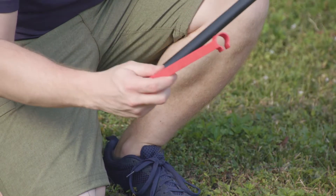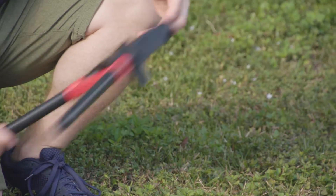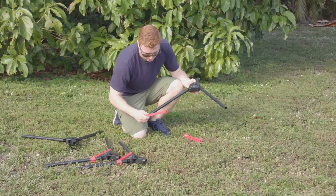Slide the leg supports up the pole and lock them to the leg supports on the opposite pole. Make sure the clip on the supports are on the outside. Repeat for all four legs.